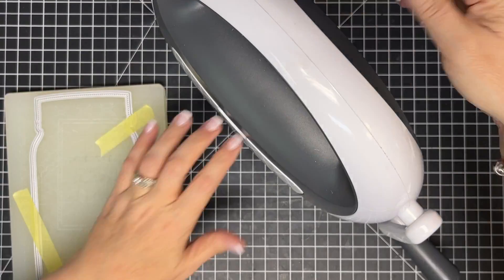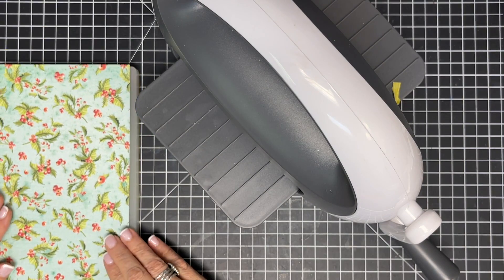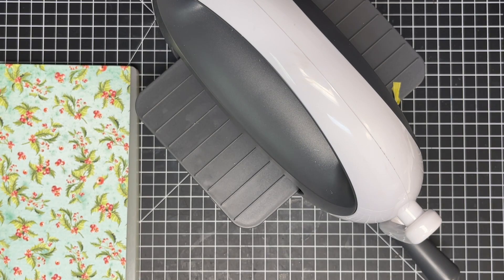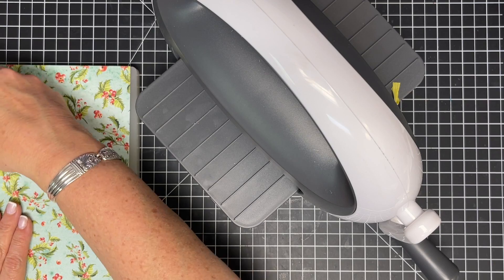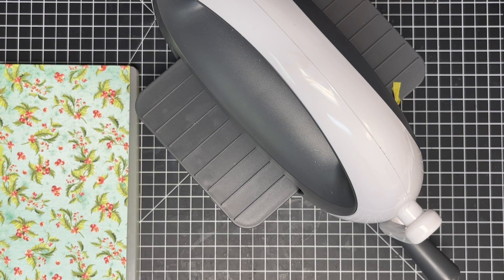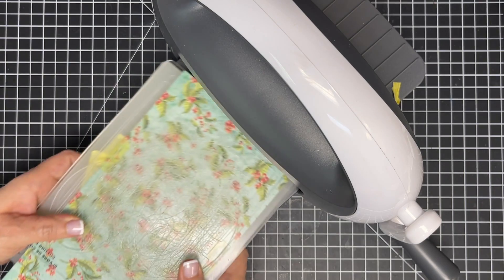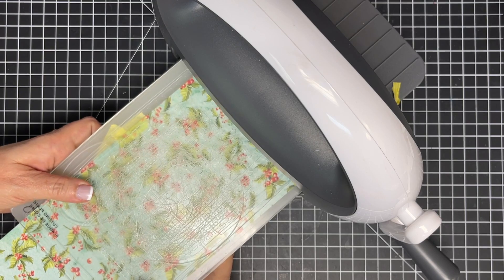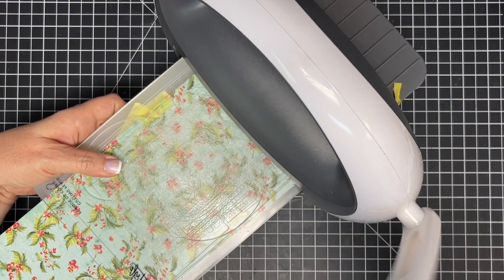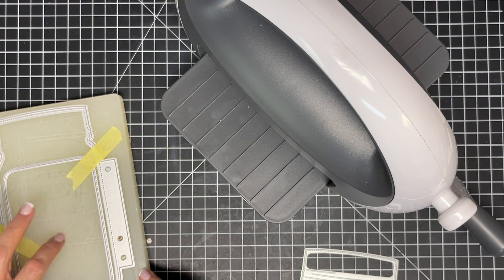I'm bringing my die cut machine over to show you what I'm talking about. As long as I cover that with my paper and use another piece of tape to hold it in place, just a little piece here, I'll be fine. I'm going to line my top plate up, place it inside here, make sure I'm covering the whole thing because this is a big die, and run it through.